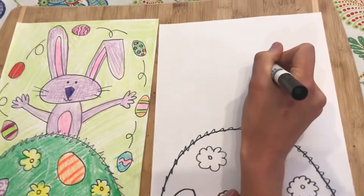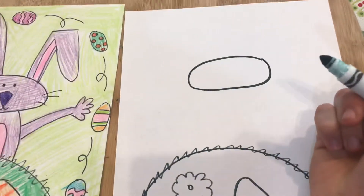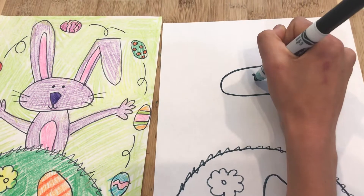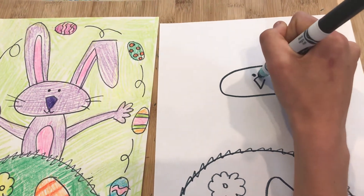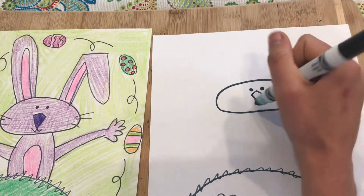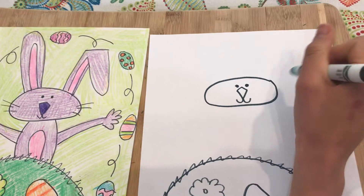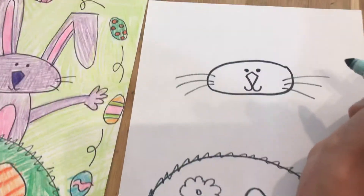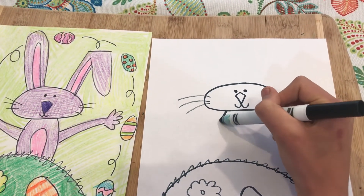For our bunny, we're going to start with the head — it's just going to be a big long oval right smack dab in the middle. Give him two dots for eyes, then draw a nose: do a V and connect to the top with an upside-down V like a triangle on top, and a V on the bottom with two U's coming out for his mouth. Our Easter bunny also has whiskers — do three lines coming out of each side, real long or real short, your choice.